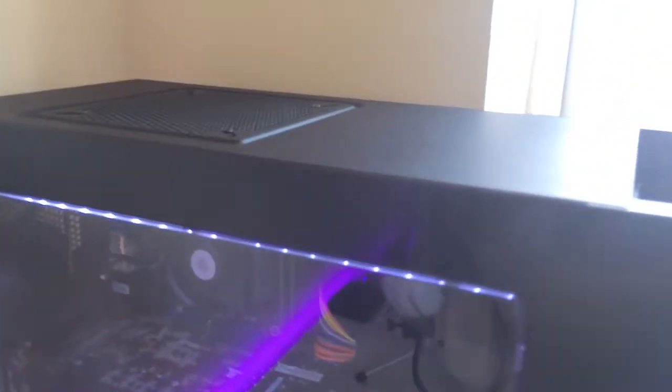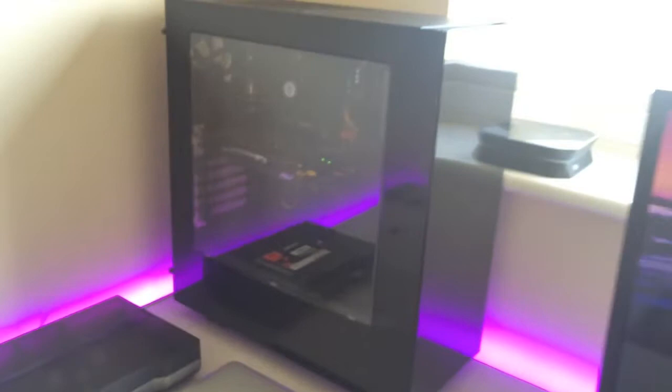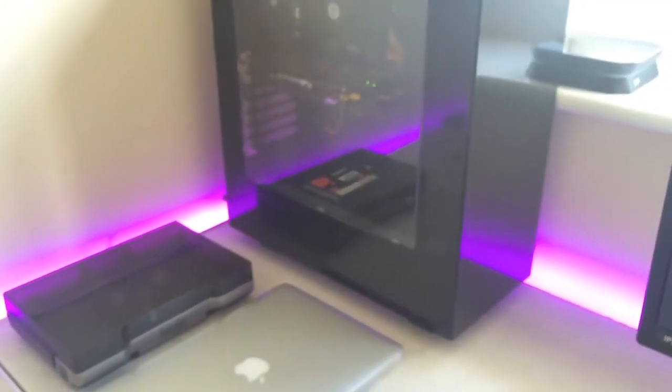The LED lights don't come with the case by the way — I put them in separately. Also, if you're thinking about getting the S340, be warned that it scratches very easily. I lifted the computer and it scratched there; I'm a bit disappointed. Nevertheless, it's an awesome case — just be very careful with it and don't make stupid mistakes like I did. If you have any suggestions on how to cover up that scratch, please let me know.